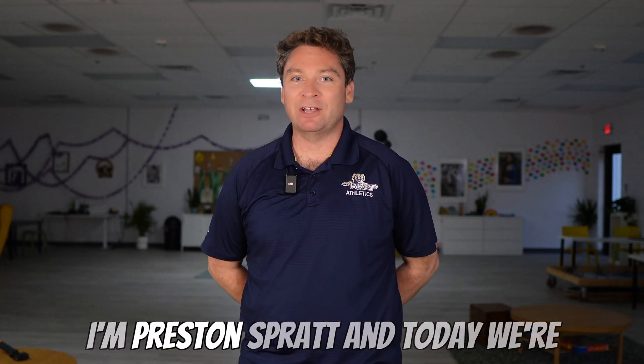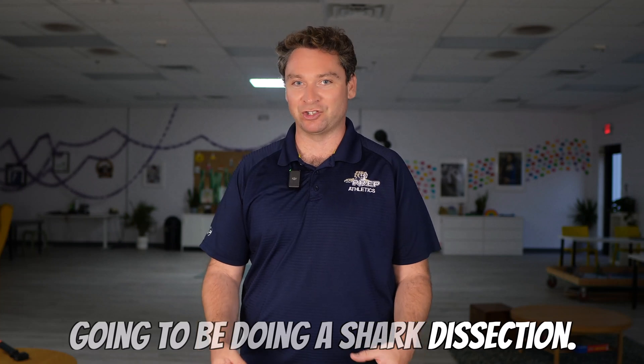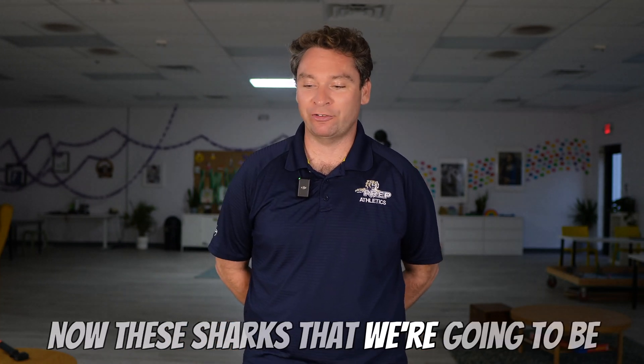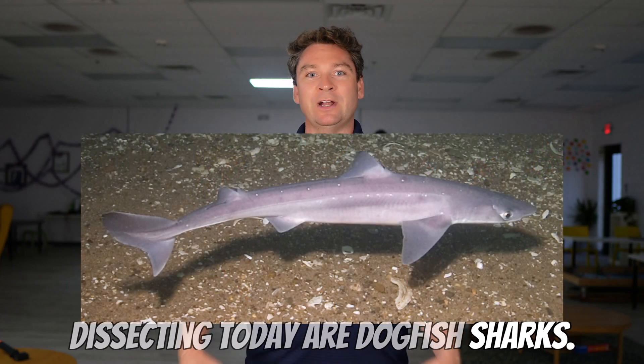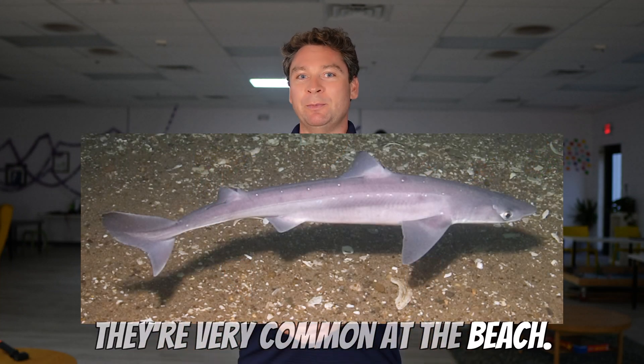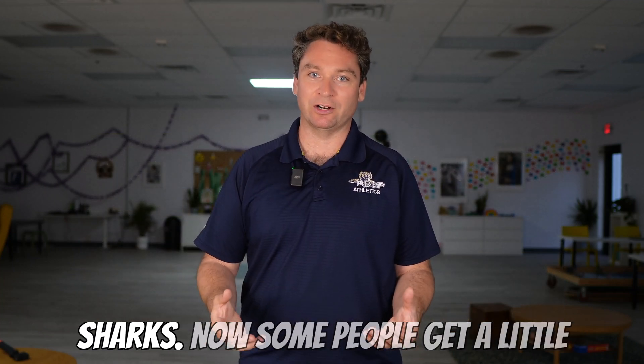Welcome to Sprattronics Learning Lab. I'm Preston Spratt, and today we're going to be doing a shark dissection. These sharks that we're going to be dissecting today are dogfish sharks. They're very common at the beach. They're typically fairly small, but we're going to learn so much from these sharks.